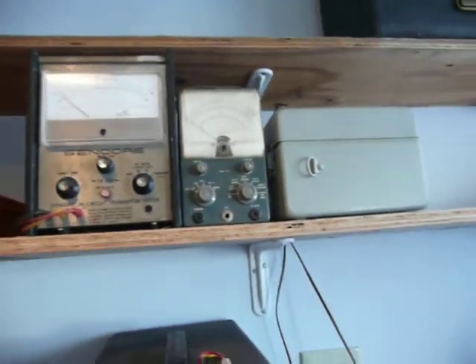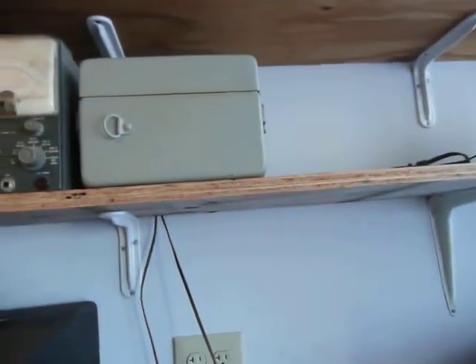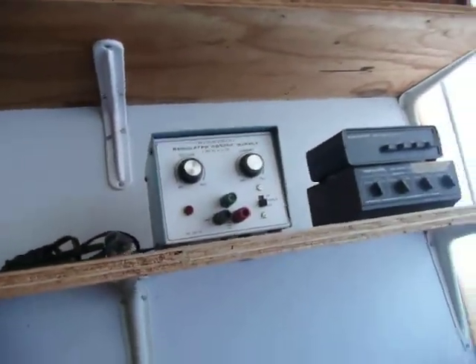Transistor tester. The Heathkit VTVM I rebuilt. That's an old Army resistance and capacitance bridge. And the power supply — I have to see what's wrong with it, it's not putting out.